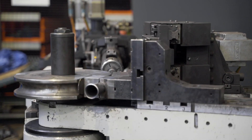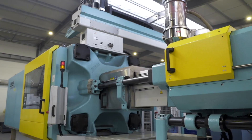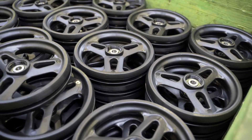A tube through which seeds are delivered to the ground is bent on a bending machine, while a coulter gauge wheel is manufactured on an injection machine. It will cover the seeds and compact the soil.